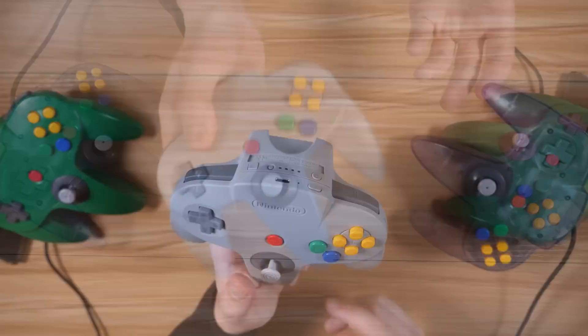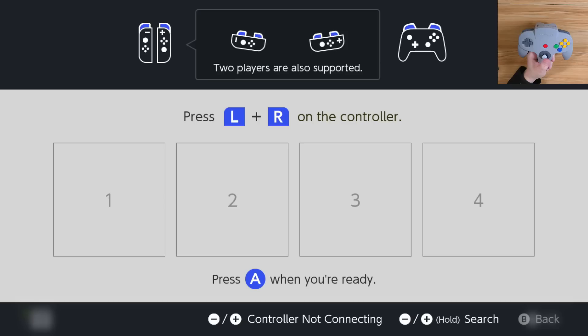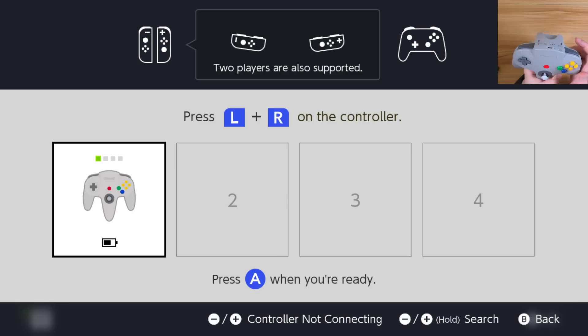That is pretty much the Nintendo 64 Nintendo Switch Online controller in a nutshell. So let's go ahead and connect this to my Nintendo Switch and try it out in Nintendo 64 games and maybe others to see how it works. Here we are on the Switch controller screen — let's go ahead and hit that sync button right on top, which is thankfully much easier to hit than the standard sync button. And there we go — it's connected, and it made a nice satisfying rumble when that happened.